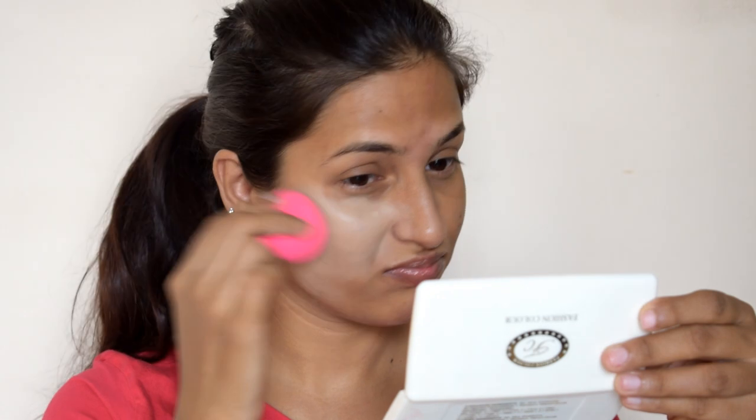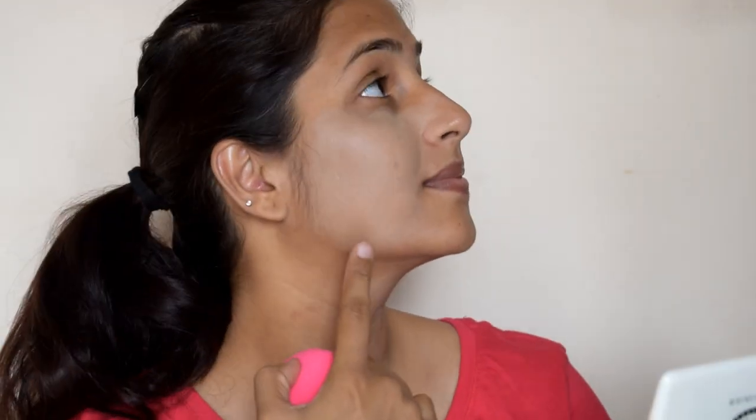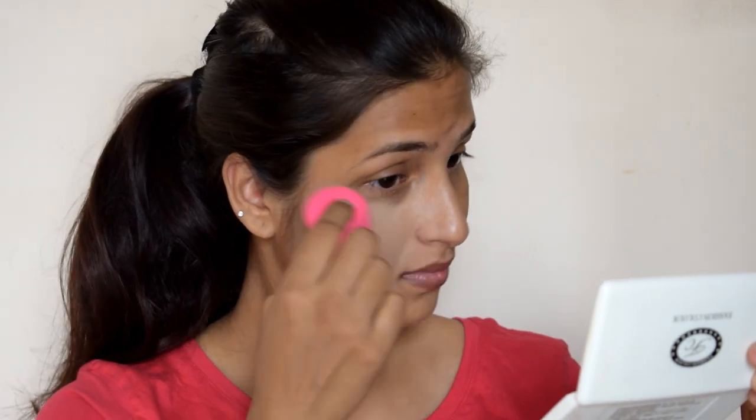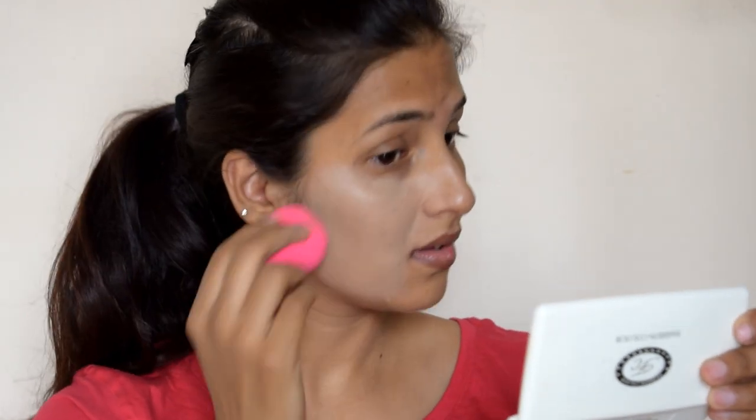I will show you a demo on my face. I will apply foundation on one side and blend it with a dry Beauty Blender. I have applied it to my face. Now I am blending with the dry Beauty Blender. I feel it is greasy — the foundation does not sit well on my skin. When we use a dry Beauty Blender, the blending power is less. You can see how uneven and greasy it looks. It doesn't blend into the skin properly and the surface feels a bit rough. So make sure you do not apply foundation with a dry Beauty Blender.